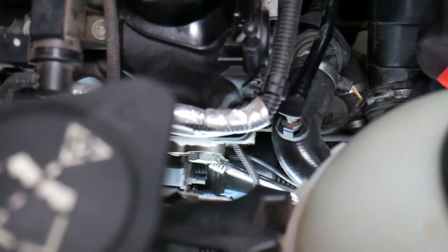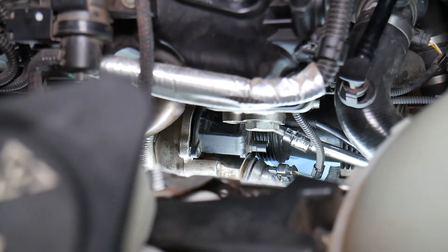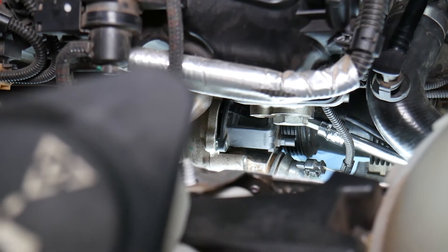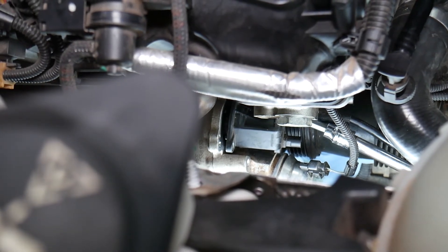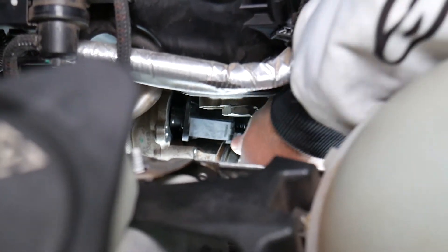I have very little left now. Let me remove it all the way. I'll try to remove it together with the diverter — be careful not to drop the bolt into the turbo when removing any hoses or components.